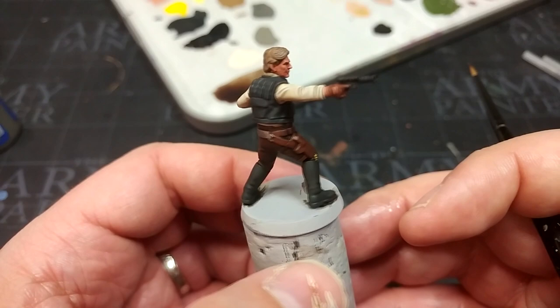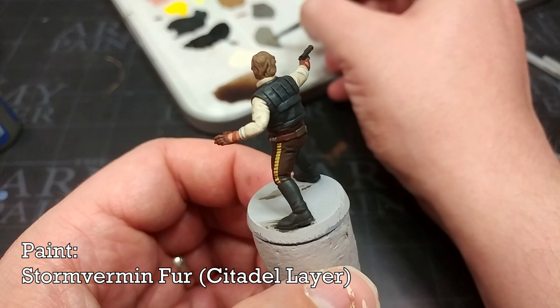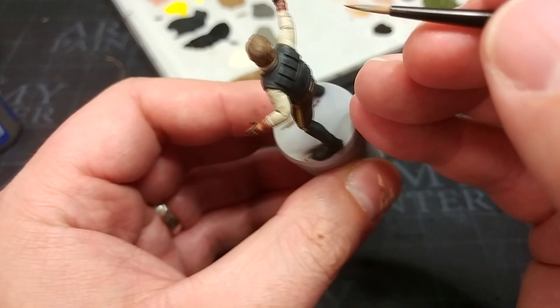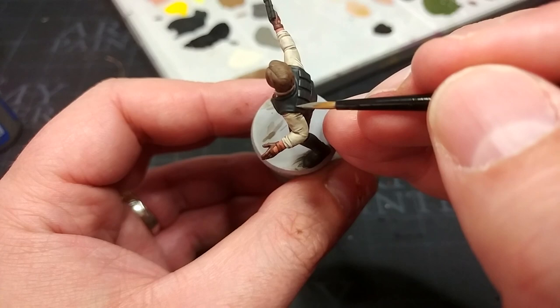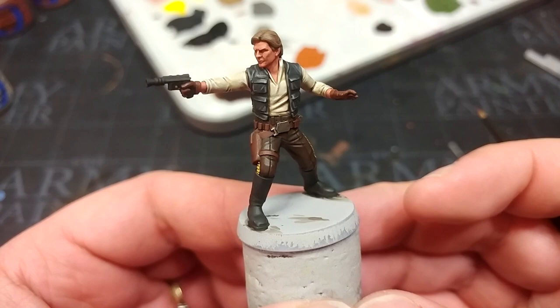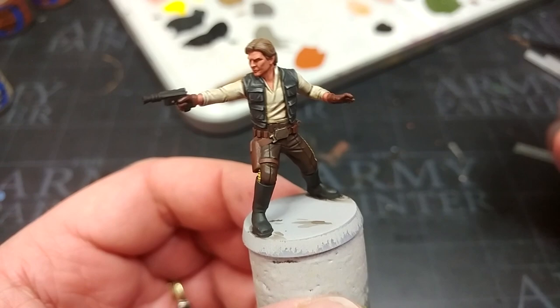To highlight his vest I have Stormvermin Fur — a neat slightly faded grey color. Just a few little bits on the edges of the pockets and creases of folds. Being fairly sparing will give a better result, but if you want a more pronounced comic-book look, go a little crazy with it. Anywhere you go overboard, go back to Black Gray to tidy up. I started applying it and discovered it looks cooler with a little more than I'd have thought — a plan never survives contact with the enemy.